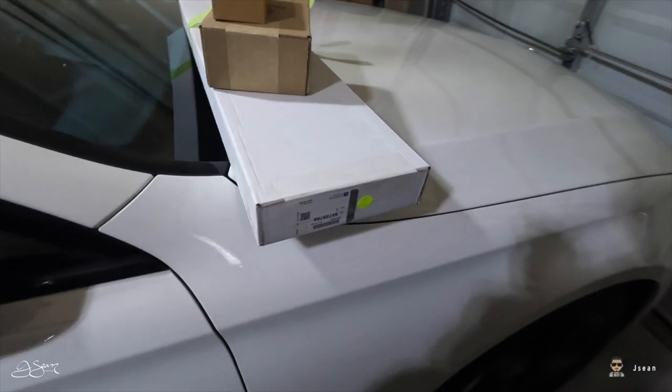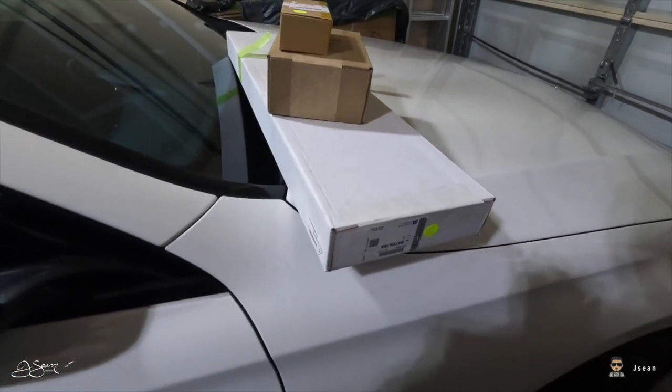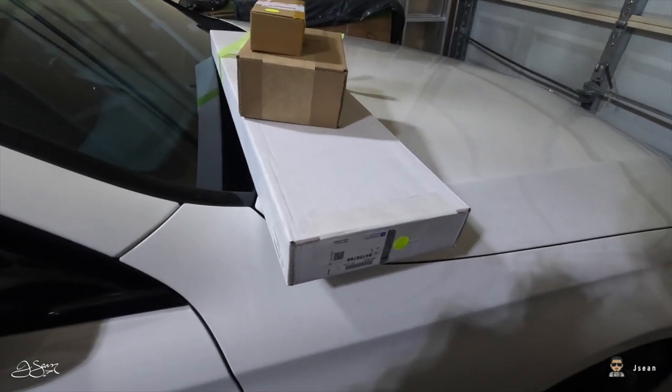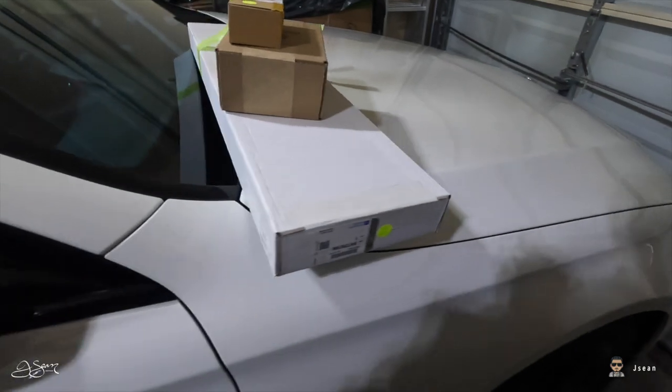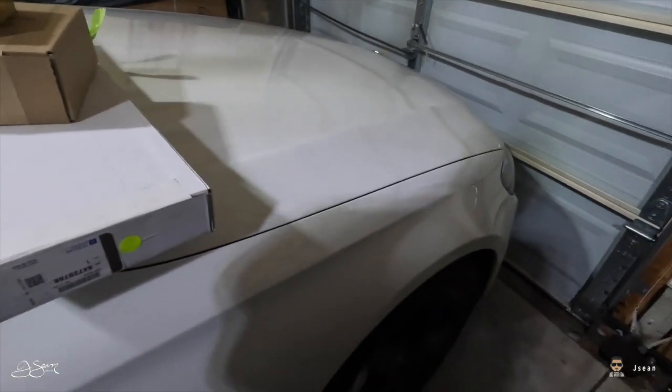I got the Corsa Sport — I ordered it directly from Corsa. I think they're out in Ohio, not too far from me. It's like a 30 to 45 day wait; they make it to order so it's brand new, custom made. Same with the highest-end filter version they provide for the cold air intake — that's what I ordered.